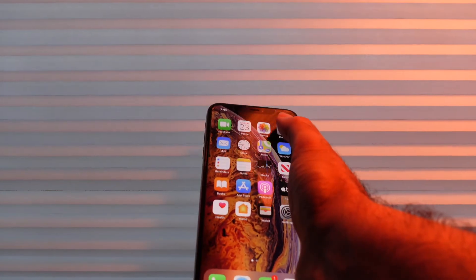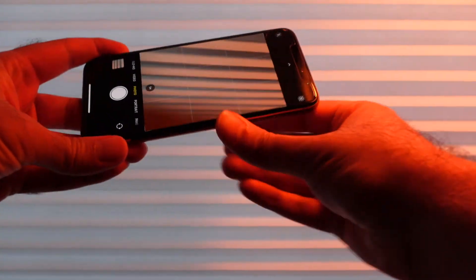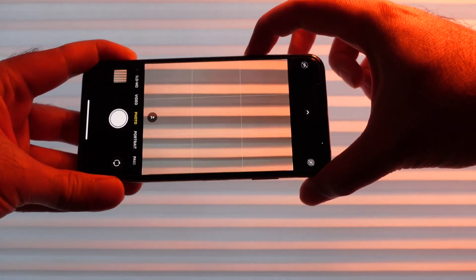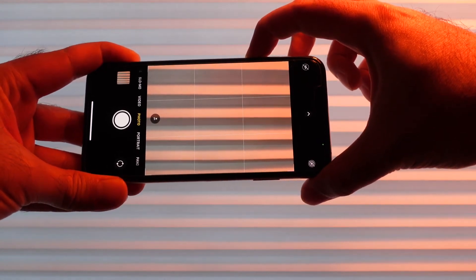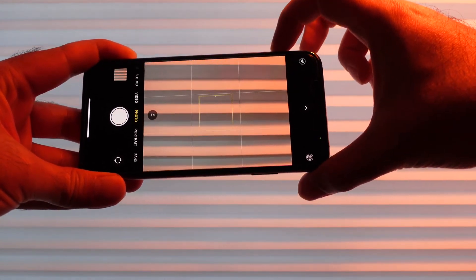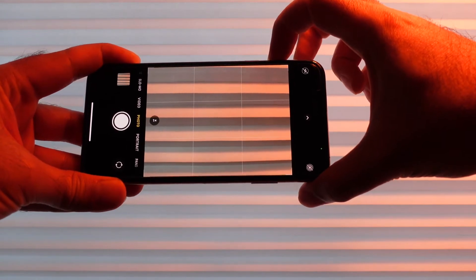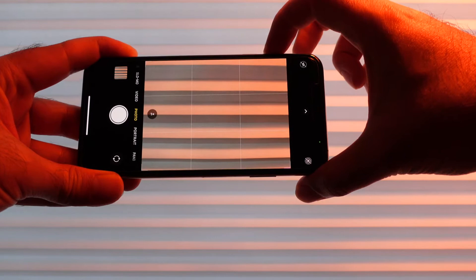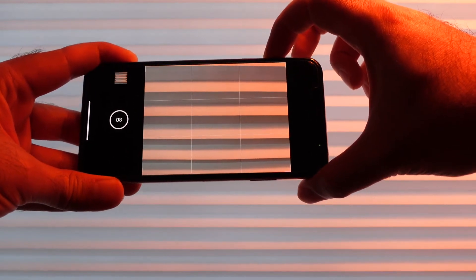So if we go back to the camera and take a look — when we do volume down it will take a photo, and if we hold it it will take a quick short video. But if we want to do burst we can now use the volume up button. So it just gives us a quicker way to jump in and do a single shot or multiple shots. Which is pretty sweet.